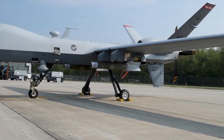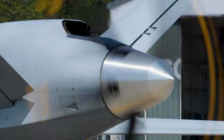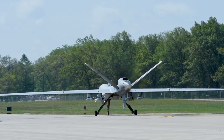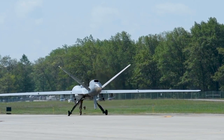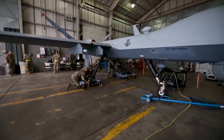The Reaper has a wingspan of 66 feet and a length of 36 feet. It's powered by a Honeywell TPE 331-10 turboprop engine, giving it a maximum speed of around 300 miles per hour and an operational altitude of up to 50,000 feet. With an impressive endurance of up to 27 hours, the MQ-9 can cover vast distances, making it the perfect tool for ISR missions.